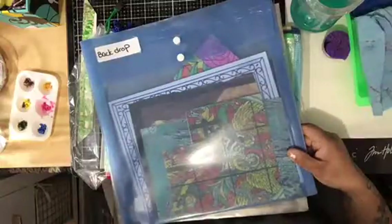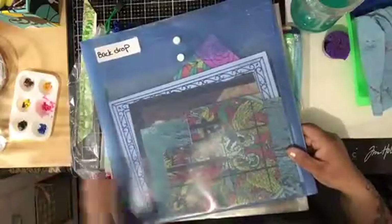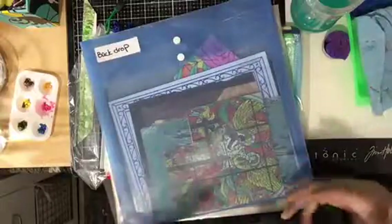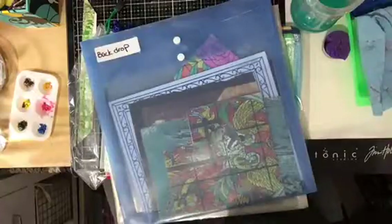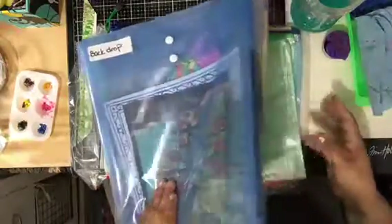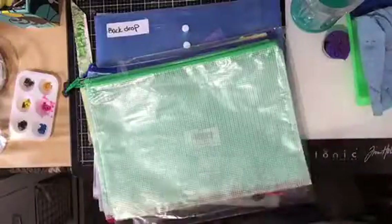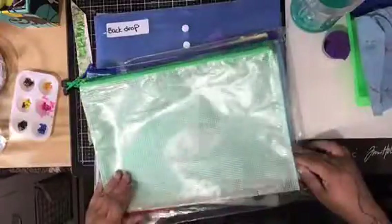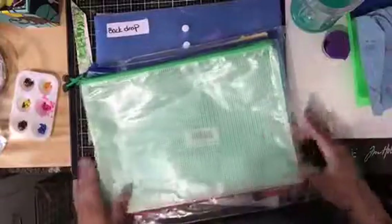I'm trying to organize my room into sections — like a bead section, a paint section — and divide little stations within the space. My goal is to make it so there's no room to grow in paints and inks, so I have to use up what I have and then rebuy.